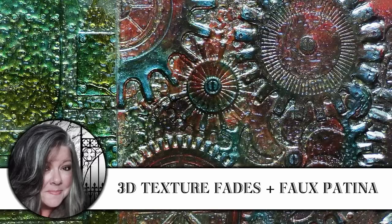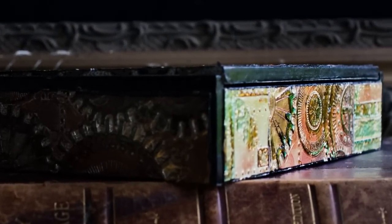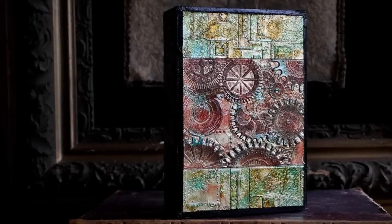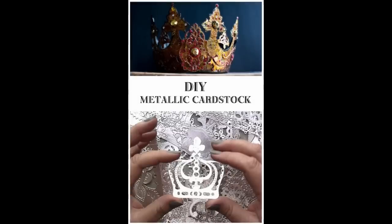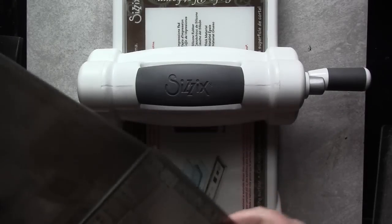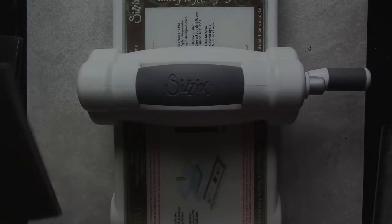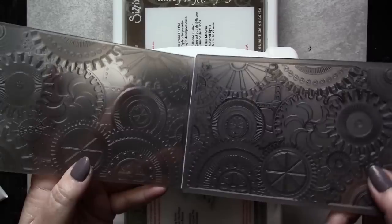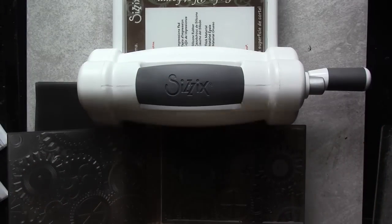Hi, it's Heather from Thicketworks, and today I'm going to share how to use a cool faux patina technique with the new 3D Texture Fades embossing folders from Tim Holtz. This technique depends on metallic cardstock, and if you want to make your own, I'll link to the video that shows you how to do just that. For this demonstration, I'll be using the Foundry 3D embossing folder and also the Mechanics 3D embossing folder, both of which are really cool industrial designs.